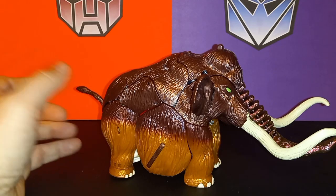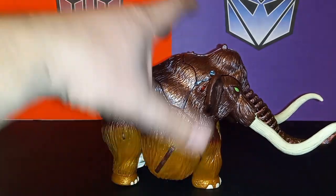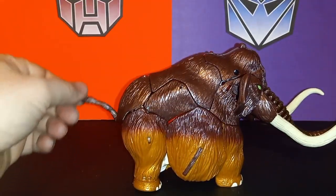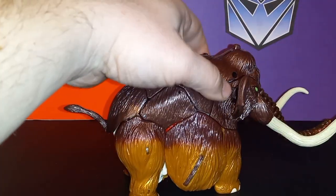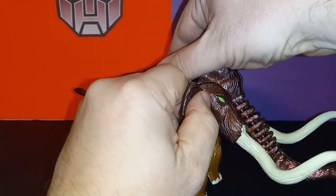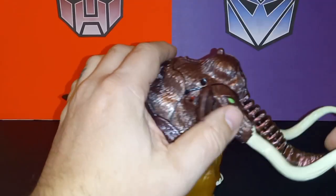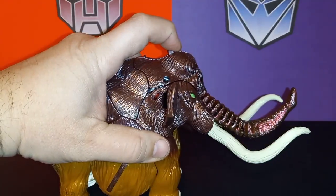Being a toy from 1999, he's not super articulated in beast mode. His legs are static, they don't really move. He does have nice paint work on his toes though. His tail does articulate, his ears swing in and out — but that's because of gimmicks. Back then we had a lot of gimmicks. You pull on the ears and the tusks move — I'm always afraid I'm gonna snap those so I don't like doing that. There's also a lever here where you can make his trunk move, which is pretty cool.